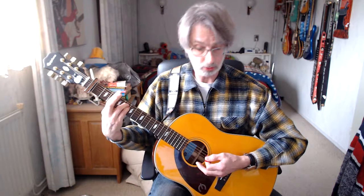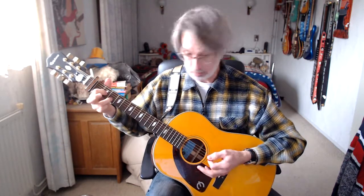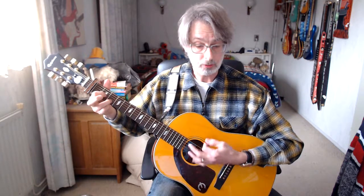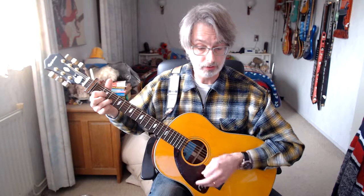Line number three of the first verse. G minor chord, two times four counts. Then we're getting a G chord. Now we're getting a D suspended 2 chord — move the middle finger away, two counts. Back to normal D, four counts.